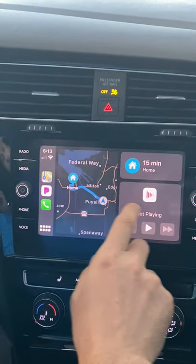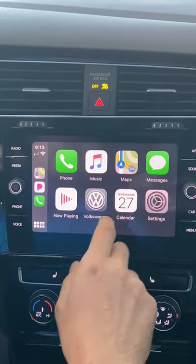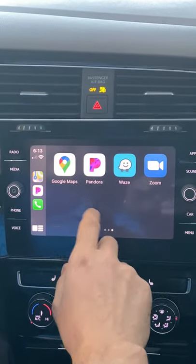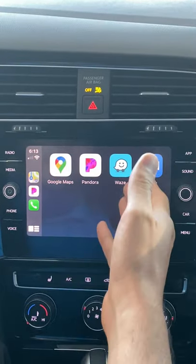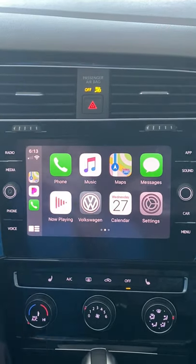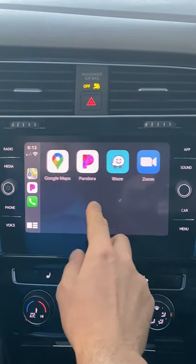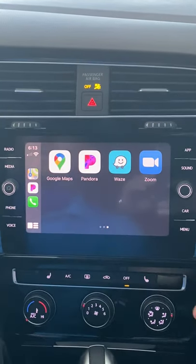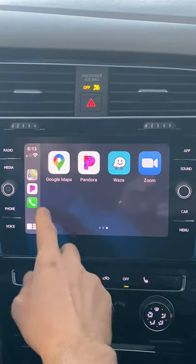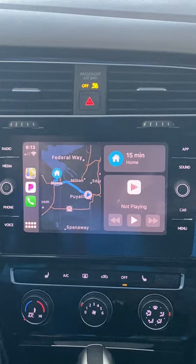With Apple CarPlay, you can use your navigation — I have Google Maps and Waze. You can text through your phone; it will read messages to you and you can talk to it. Of course, phone calls too. I have Pandora, you can use Spotify. It's really functional — I love it. It's actually better than my own navigation.